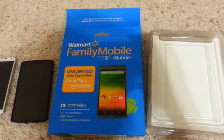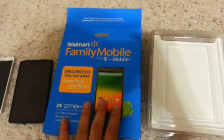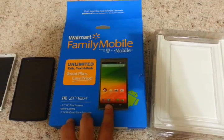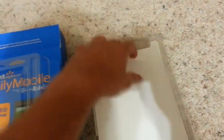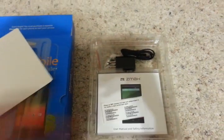Some people might be concerned about the size of the phone. This is the Family Mobile version, which is powered by T-Mobile, so it should work with T-Mobile or any of its MVNOs. This is what comes in the box — pretty basic: the phone, the charger, the USB cable, a user manual, and warranty information.